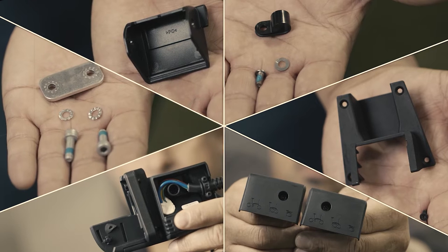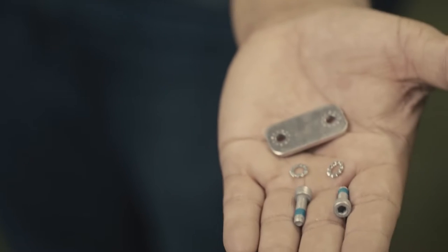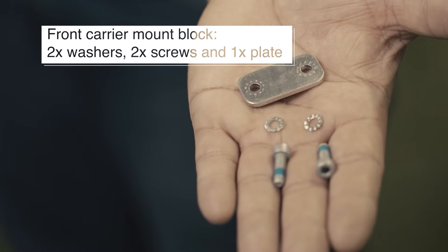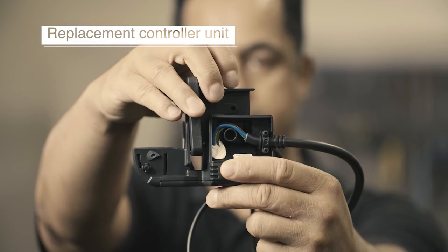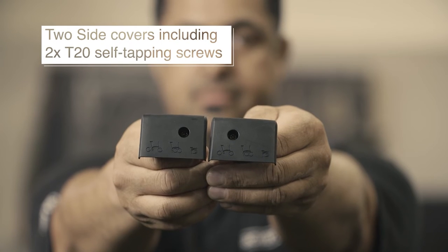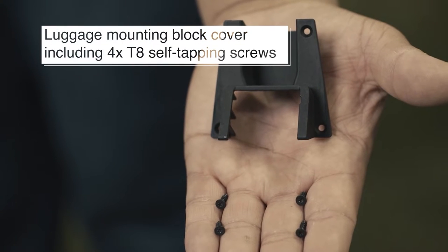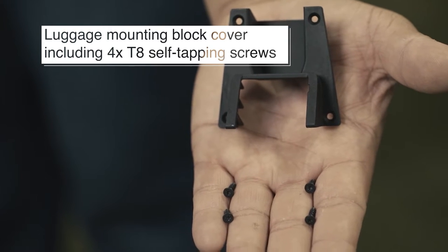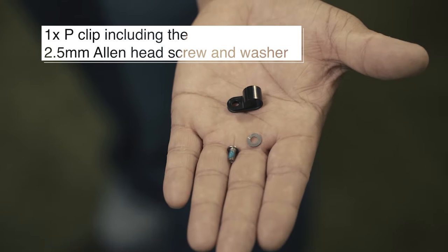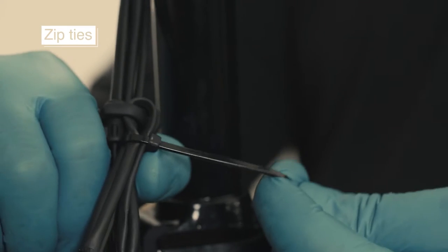Make sure to have all the components required to perform the replacement before you carry out the work. You will need new fittings for the front carrier mount block: 2 washers, 2 screws and 1 plate, the replacement controller unit, the 2 side covers for the replacement unit plus the 2 T20 self-tapping screws, 1 luggage mounting block cover plus the 4 T8 self-tapping screws, 1 P-clip plus the 2.5mm Allen head screw and washer, connector cover plus its spring and zip ties.